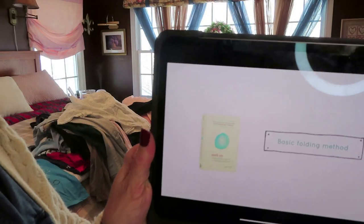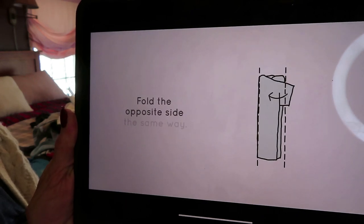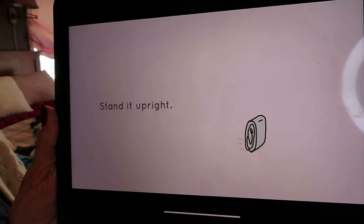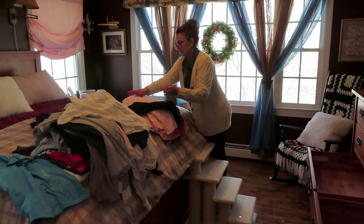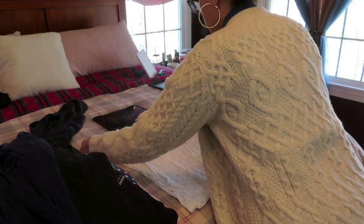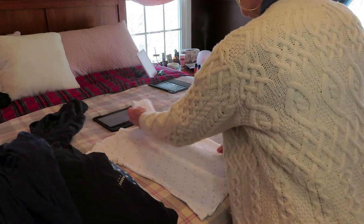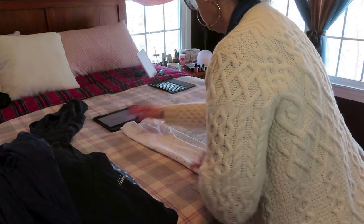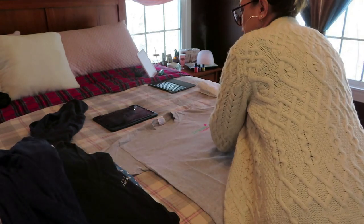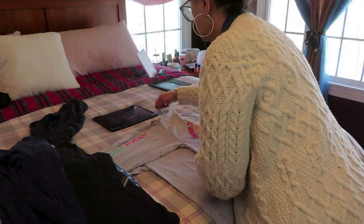I'm going to be using Marie Kondo's basic folding method. I found a video of hers which gives you step-by-step instructions as to how to fold and get your clothes neatly into your drawers. I'm going to definitely be doing that with mine. So I'm going to get started - first I'll take all of the giveaway pile and get that out of the way. I have my first t-shirt to try the folding method, and I'm checking the video just to give myself the little instructions again. It's actually kind of meditative to do this. Now I'm on my long sleeve shirt, which is done a little bit differently because you have the sleeve to deal with.